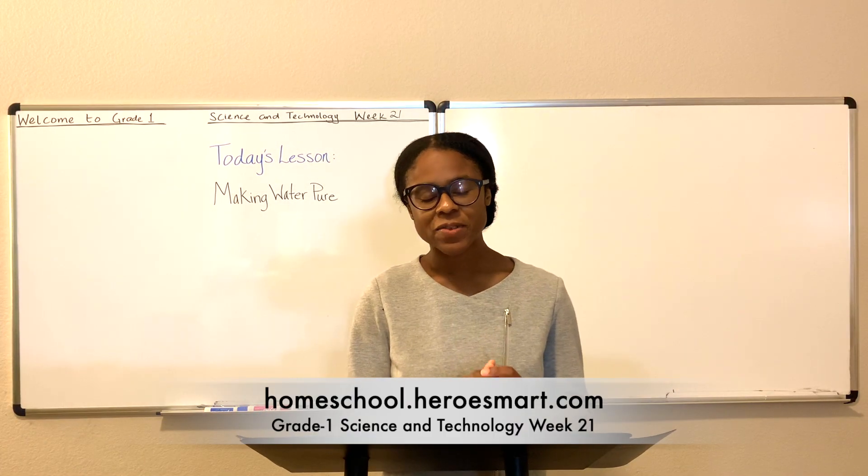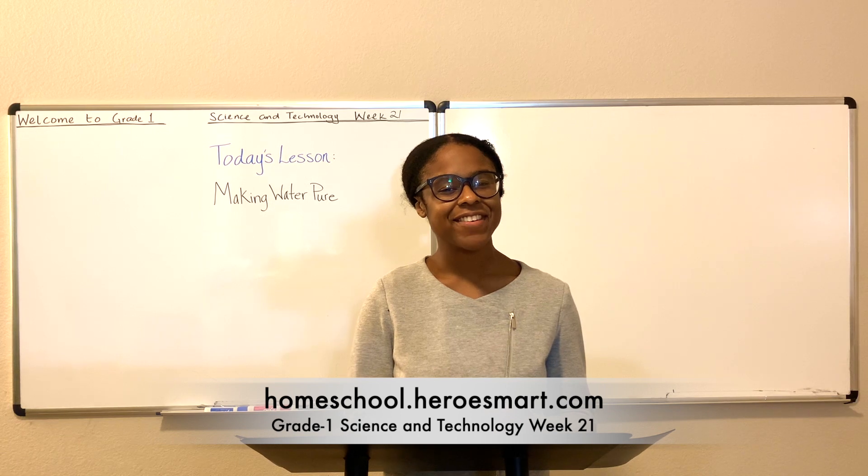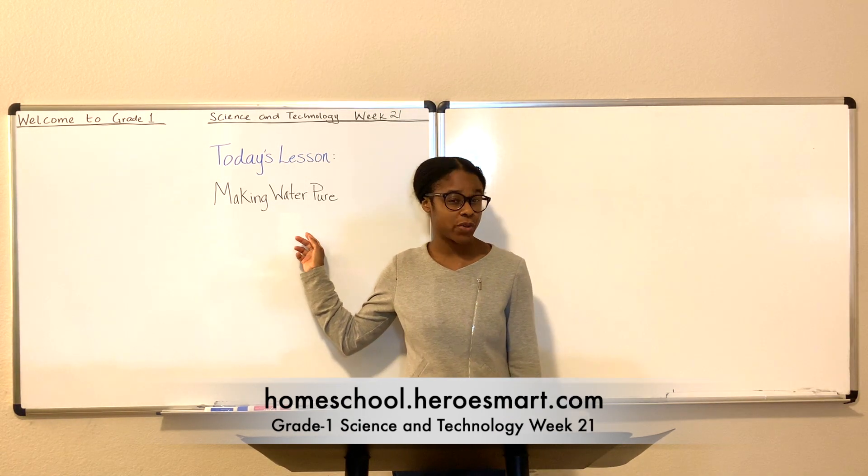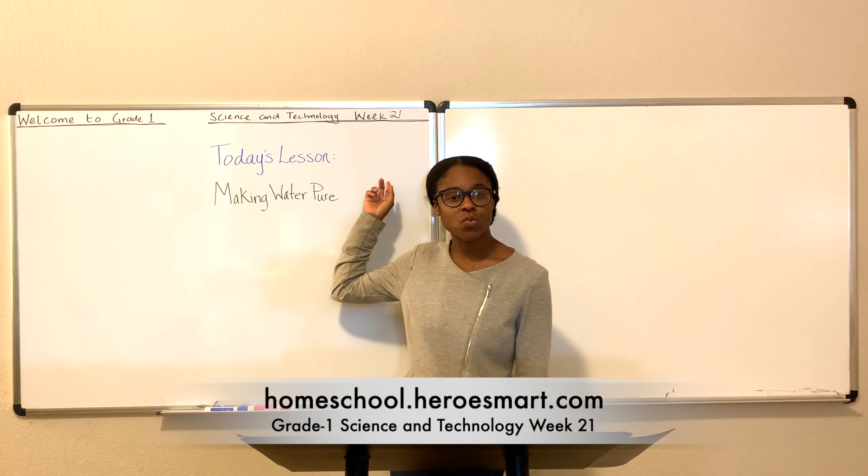Hi, Mrs. Nina here with Heroes by Homeschool Academy. Welcome to class. It's good to have you here. In this week's lesson, we're going to talk about how to make water pure. We are in week 21.